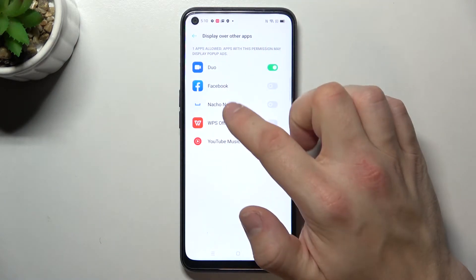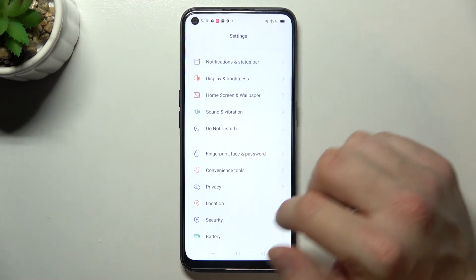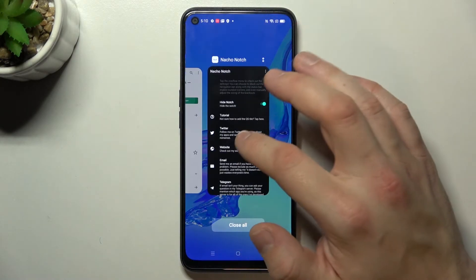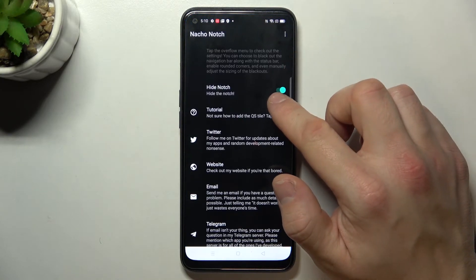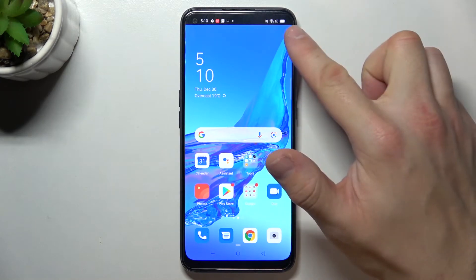Now you have to allow Nacho Notch to display over other apps, enter it again and simply press this button one more time. As you can see right now your notch is hidden.